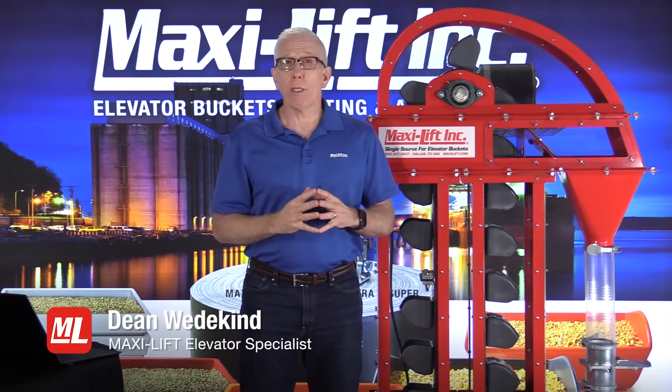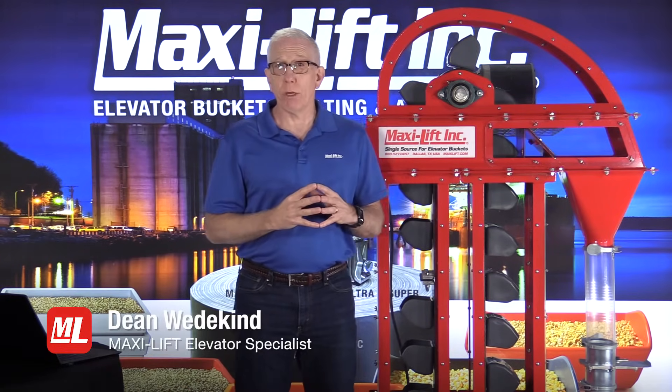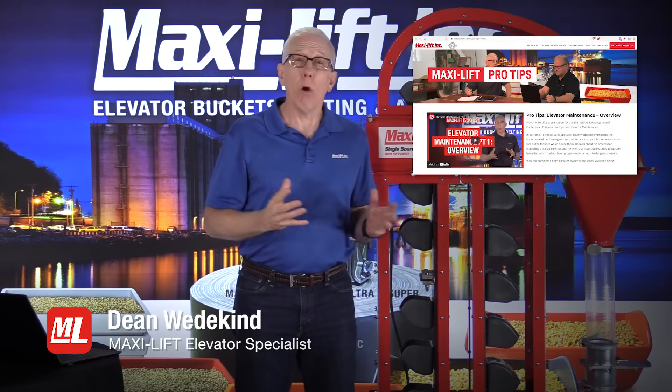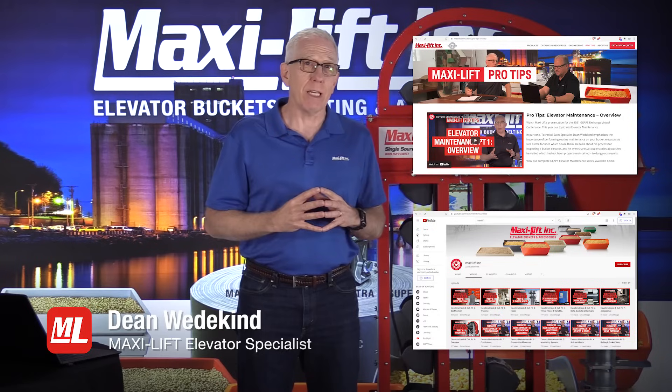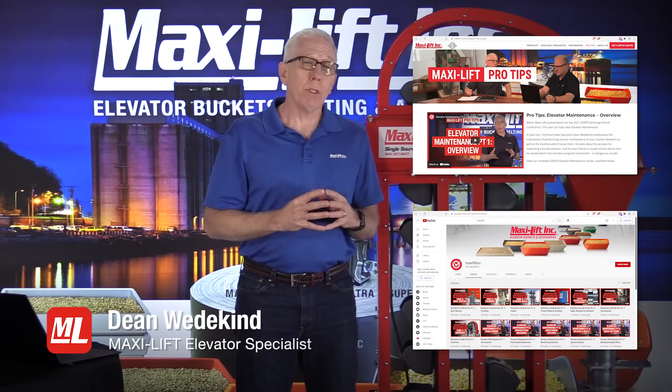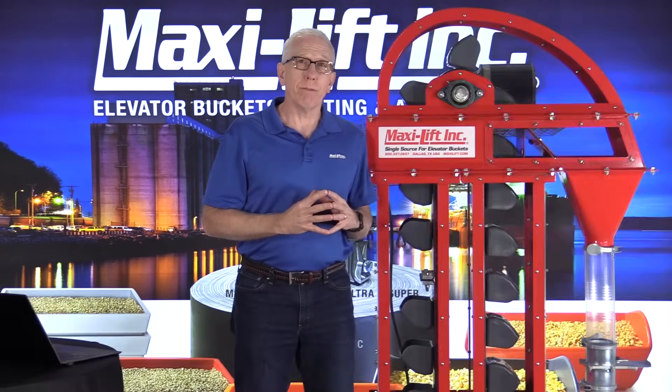I hope that you'll watch all of the ProTips in this series. You can go to maxilift.com to see all of them, or you can find us on YouTube — do a search for maxiliftinc and watch for ProTips. I'm Dean Wedekin with MaxiLift.